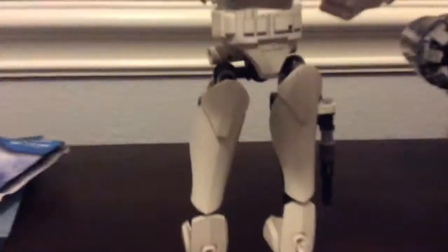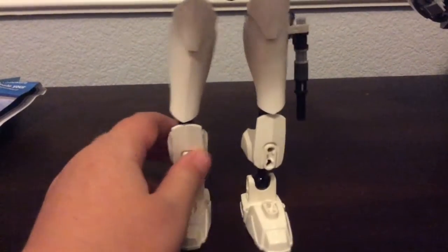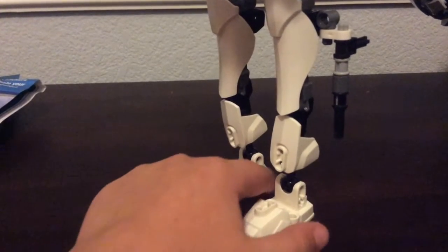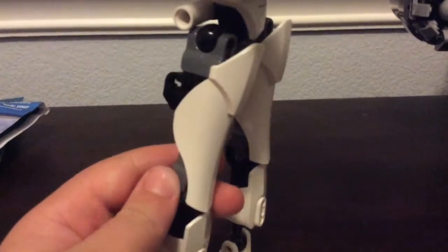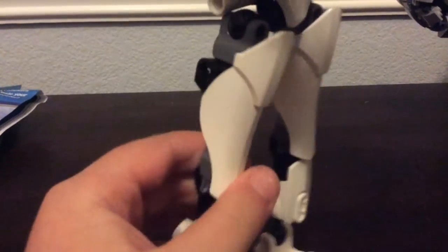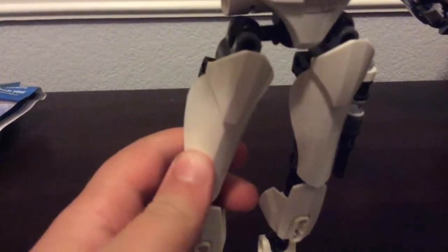I guess we'll work our way up. I like the way the feet look — it's a pre-existing piece, but it still looks nice. And I really like this knee armor piece. I really like this shaping, especially over here. I just think it covers the knee well and it looks good.